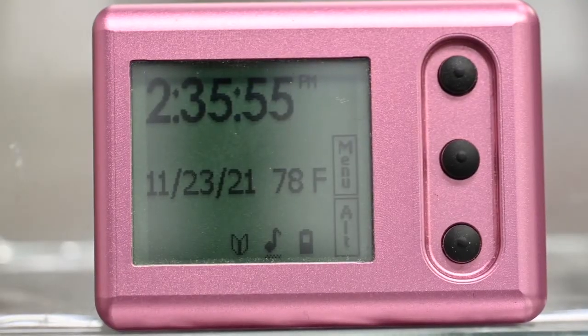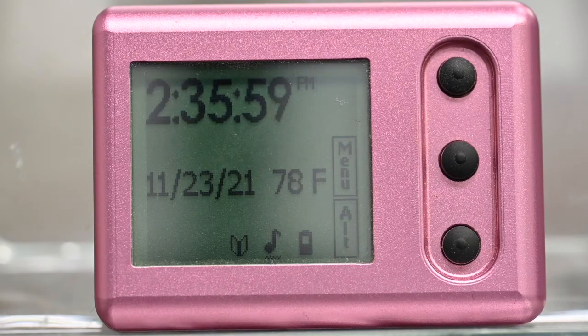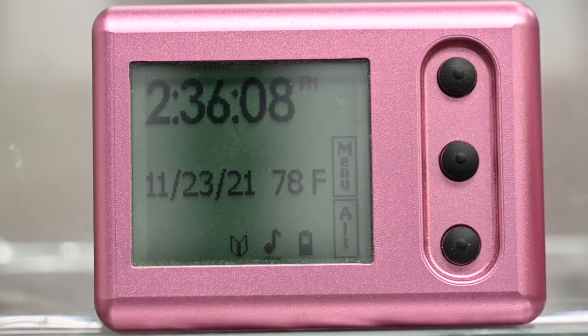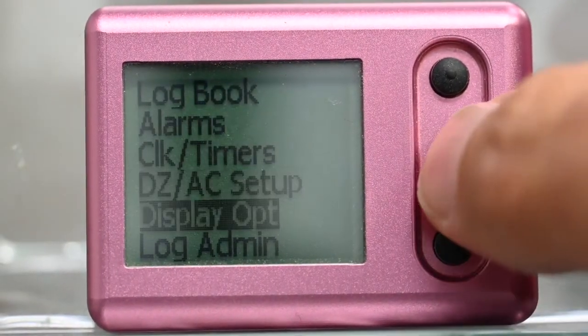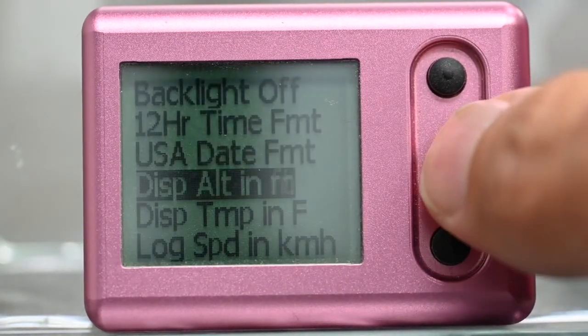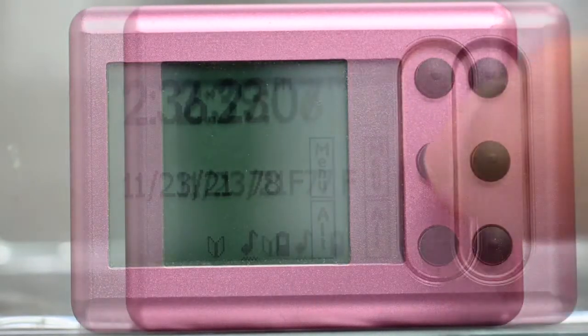Are you bored of reading manuals? Our engineers are too. So they put in an easy to use menu system. I'll show you. You are in Europe and you need to change from feet to meters. Menu. Display options. Press display out in meters. Press and hold the middle button for longer than one second to return to the home screen.